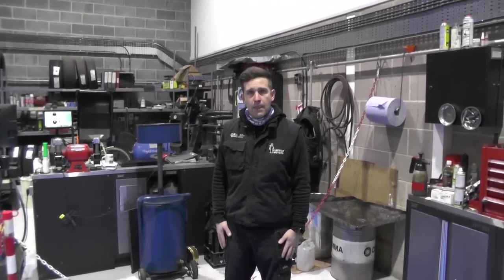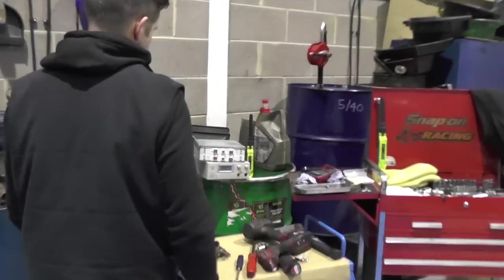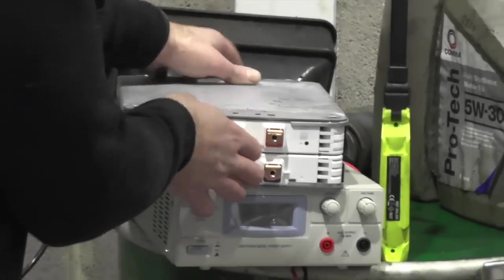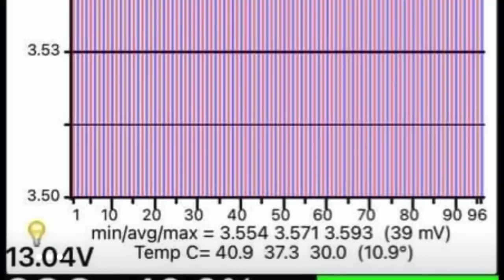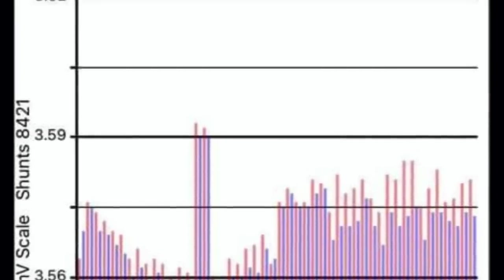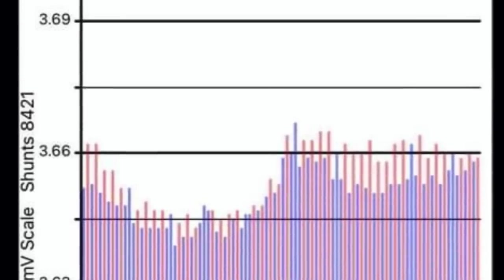We reckon about four hours were added to the job just for balancing that module. The faulty module is set aside and we're going to dissect it at some point to find out what actually happened inside — job well done, Matt. We kept tabs on the Leaf after the repair, and after a couple of balance charges the millivolt spread reduced to 39 millivolts and then down to 28 millivolts — we're very pleased with the results.